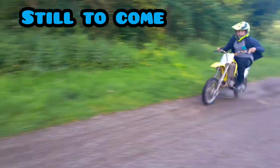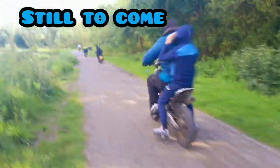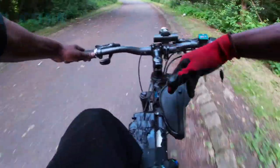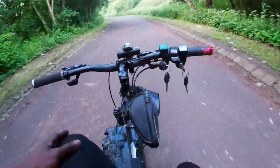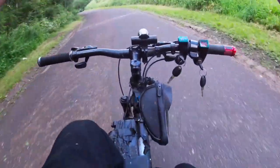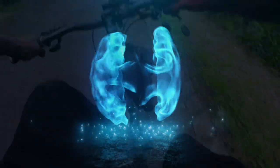Welcome back to Sea Drift Diaries — we're in the place to be, baby, on our DIY dual motor electric mountain bike. Let's get it.